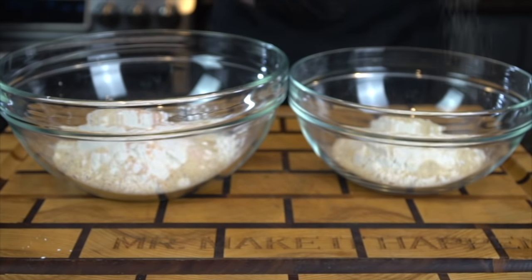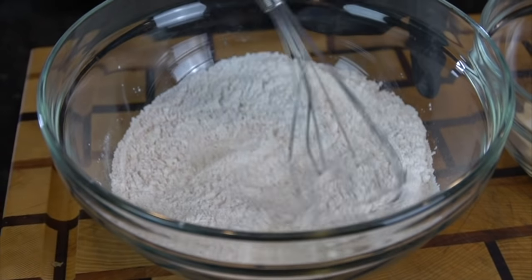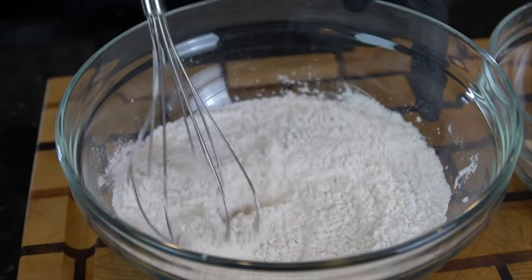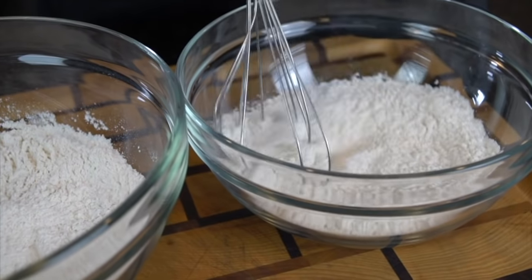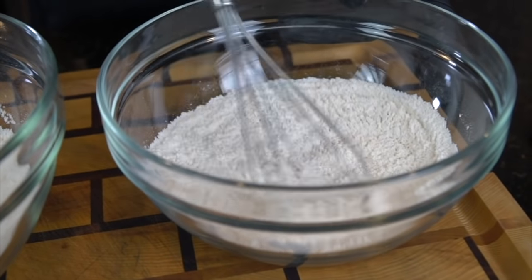Maybe a little seasoning salt if you want. So again, one mixing bowl is for the batter — we're going to add some dark beer to that. The other one is just going to be to dredge the cod fillets. Give it a nice little mix and make sure everything is well incorporated, all those seasonings mixed well in there with that flour.